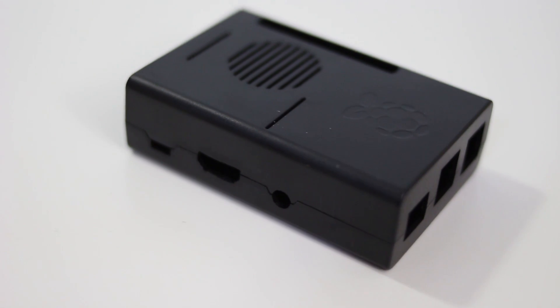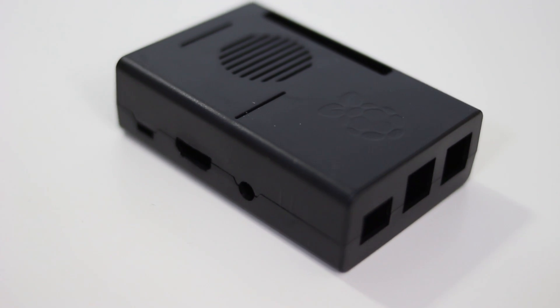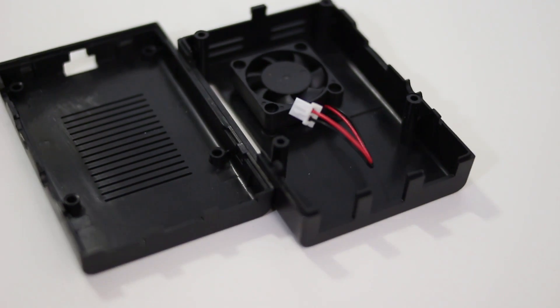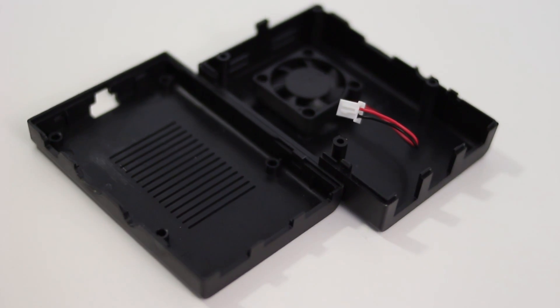Another thing I got was this standard Pi case. It's just black, but what I did like about it was that it actually comes with a tiny fan built inside, so it keeps your Pi extremely cool, and it goes right into the power and ground pin on your Raspberry Pi or Tinker board.